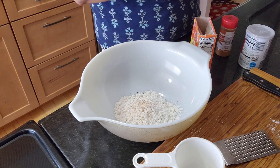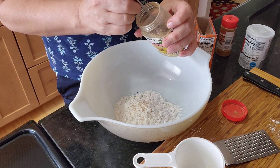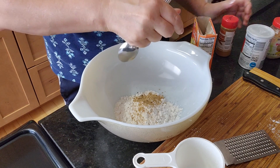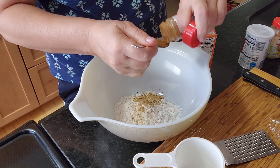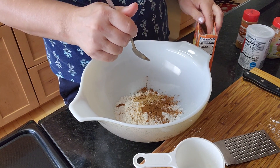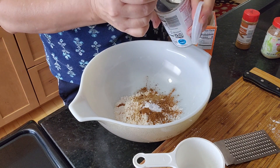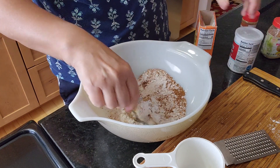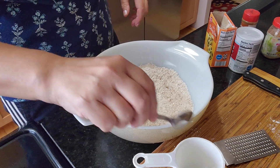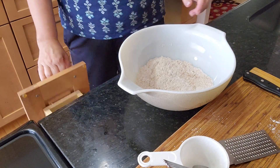A quarter teaspoon of ginger powder — and a half teaspoon of ginger powder — and baking soda, and a half teaspoon of each baking powder and baking soda. That's it for the dry ingredients, and I'll mix this up so it's even. You're supposed to use a different bowl for your wet ingredients.